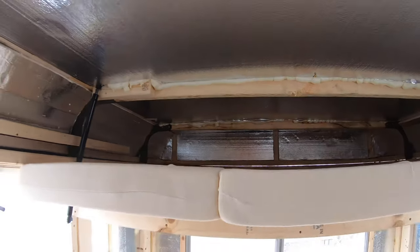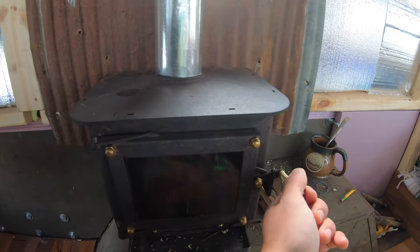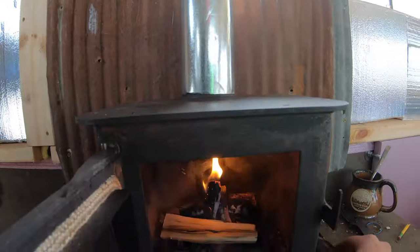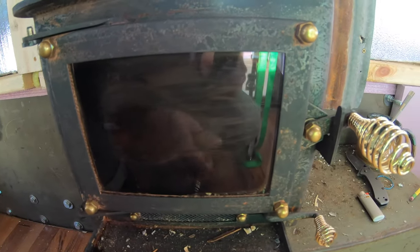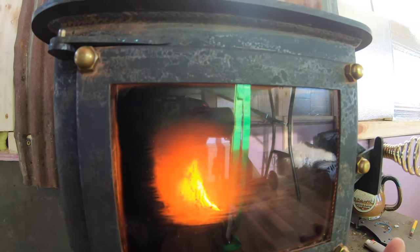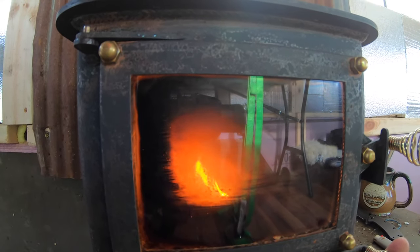Here she is — this thing takes a little bit to get going, but once you get her going she rips. I'll throw some more in there right now. She'll start again — wide open, just take a second. There we go, get her cooking again. I got to clean that window and then just tone her down a little bit so you don't burn up all the wood right away.